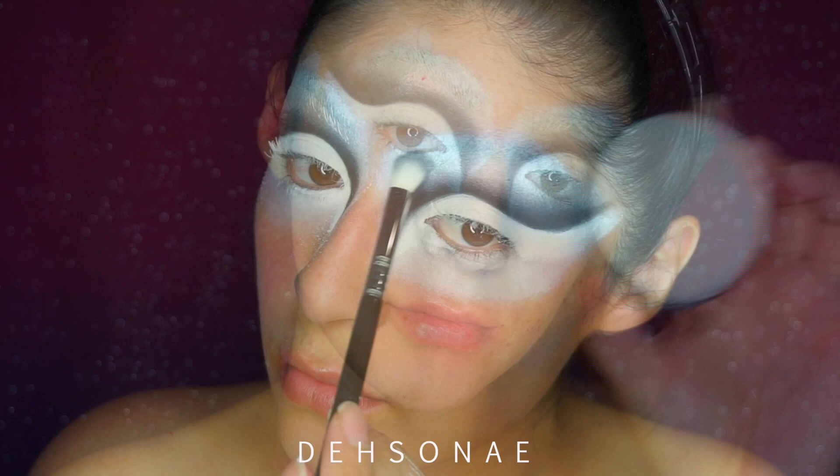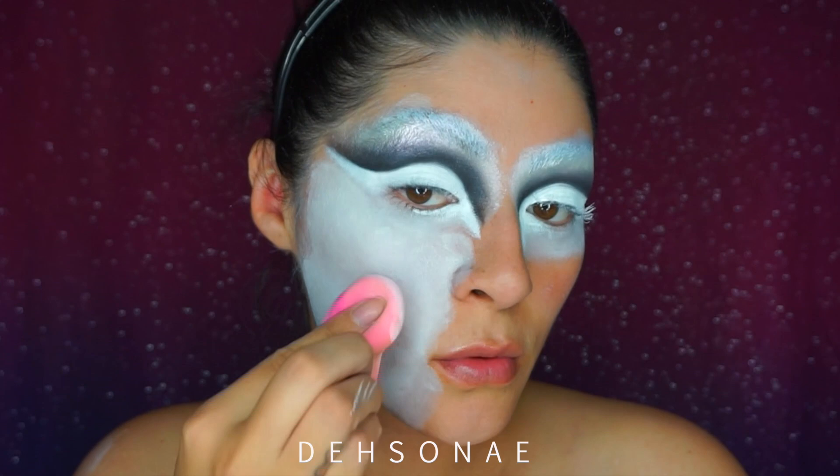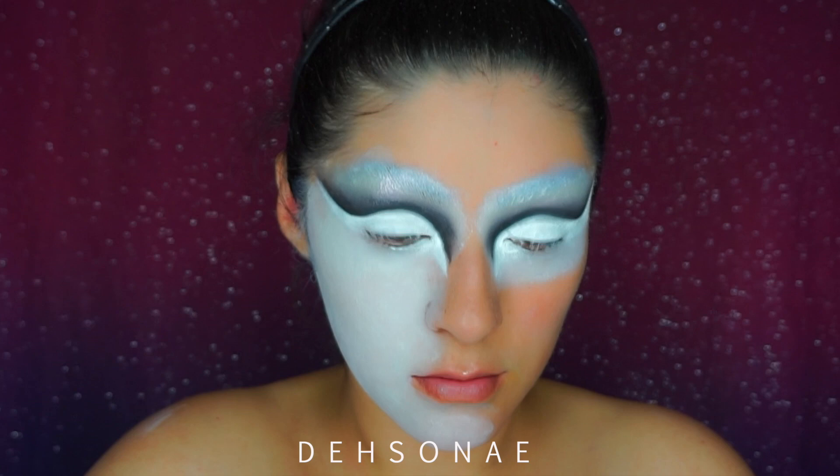Giving the eyes a little bit of a break, I'm going to take the Mayron aqua color in white and place a very thin layer of this white water-based cream all over my face. It does not have to be even, it does not have to be perfect — I'll show you why in just a second.